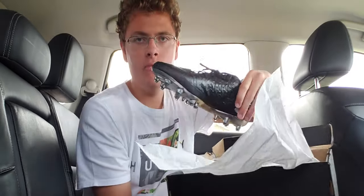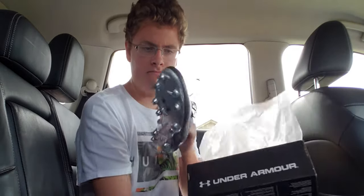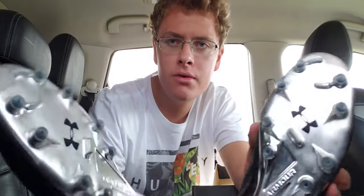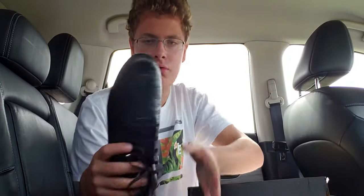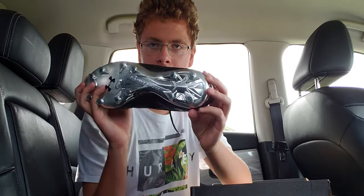Let's see what they are. Black, silver on the bottom. That's pretty good. Pretty good cleat. First appearances, it's really good. The bottom — you can kind of tell that they're used, but not too worried about that. You can even see in the camera, that's really shiny, the bottom.